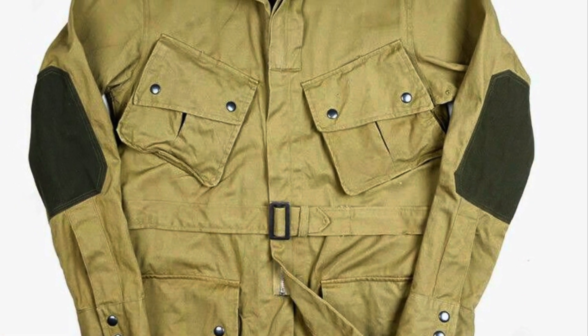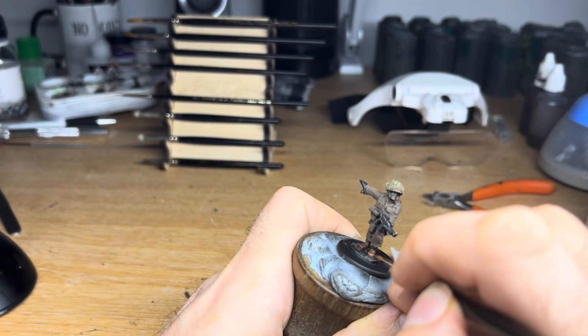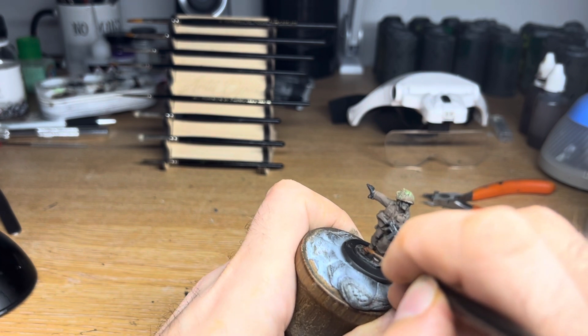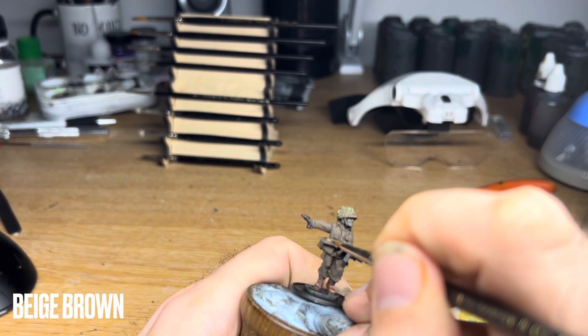Incidentally, this miniature is wearing the iconic M1942 jumpsuit, which was discontinued by the end of the campaign in August. By the end of the Normandy campaign, these uniforms were old rags, and the US uniforms were becoming more standardised.